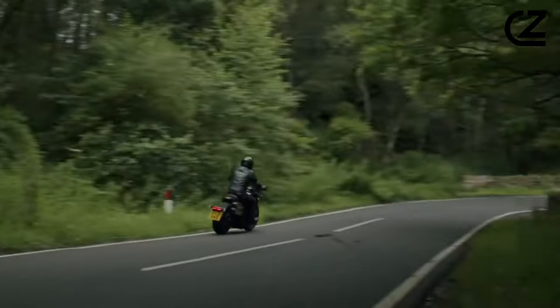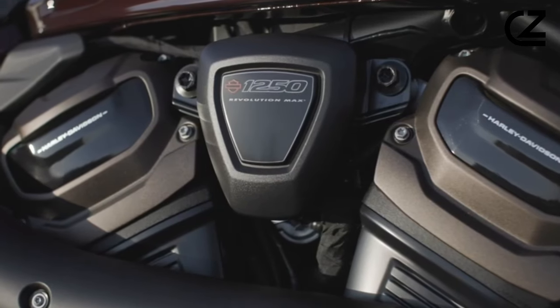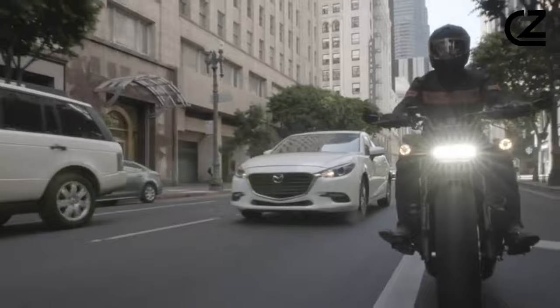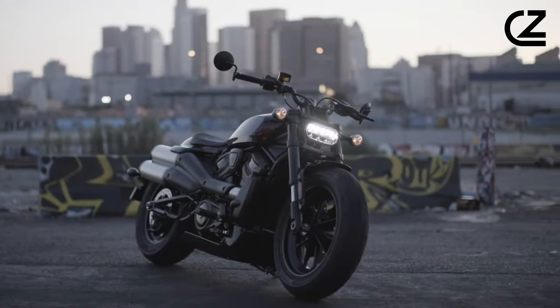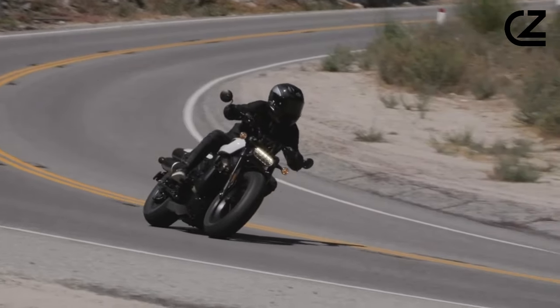Harley threw the kitchen sink at the bike, hurling its brand-new Revolution Max 1250 engine into an all-new lightweight frame and chassis. Like the Pan America that we rode earlier this year, the Sportster S uses the engine as a stressed member, allowing the design team to build the bike out from there.